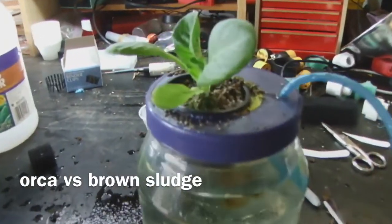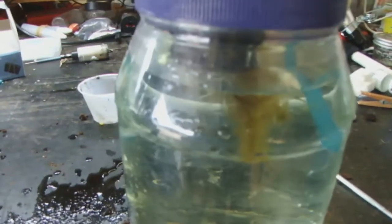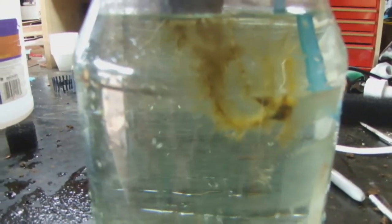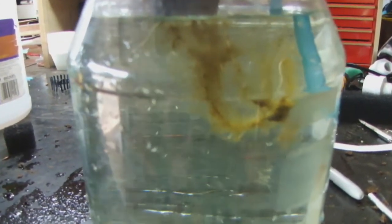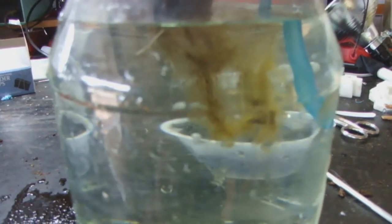New experiment: we're going to try and get rid of that brown sludge growing on my roots. It doesn't really cause too much of a problem, but it may be a precursor to root rot. I was shopping online recently and I found this product called Orca.